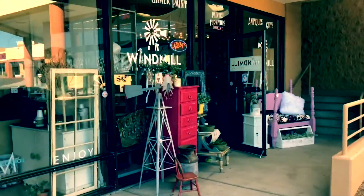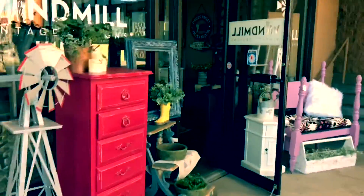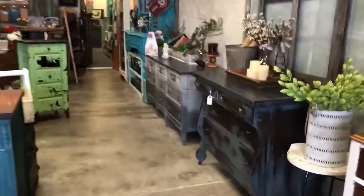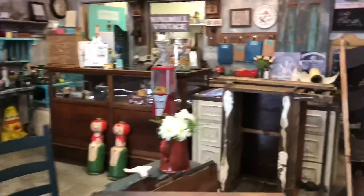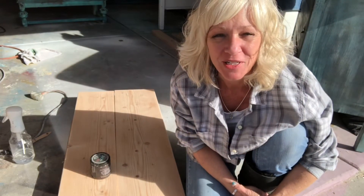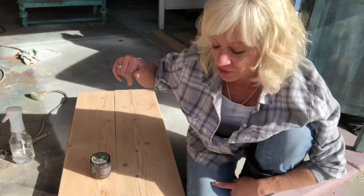Windmill Vintage Designs is located in Albuquerque, New Mexico. For any of the products used in this video, please visit windmillvintagedesigns.com. Hi, this is Melanie from Vintage Makeovers with Melanie, and today we're gonna learn how to make new wood look old.